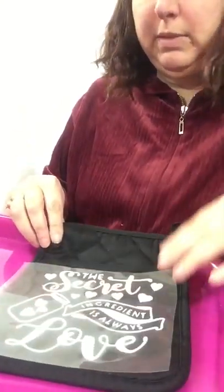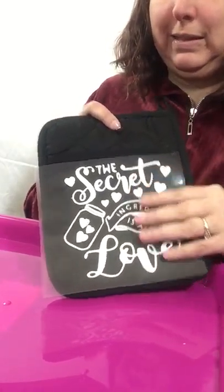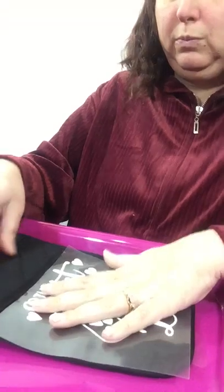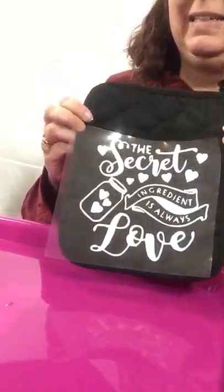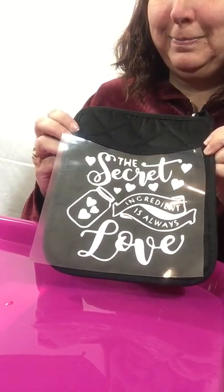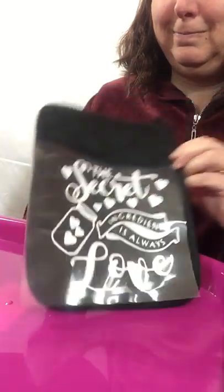I need to let it cool down before I attempt to take it off. Some people take it off right away, but it wrinkles really quick when I try to take it off, so I just wait for it to cool down a little bit before I remove it. I think it's so cute. I can put some candy in there, a couple of pretend flowers, and give it as a gift.